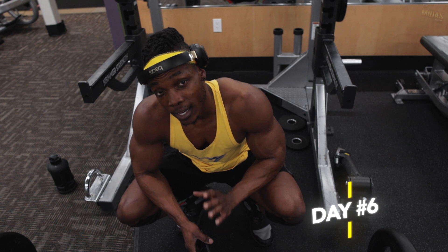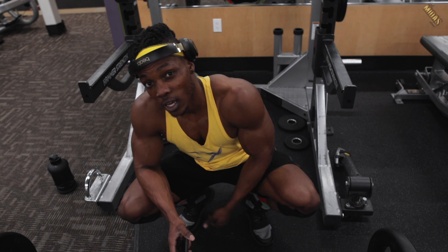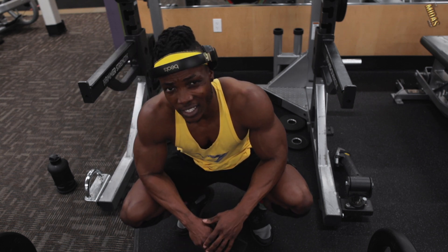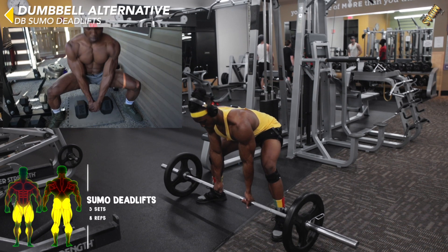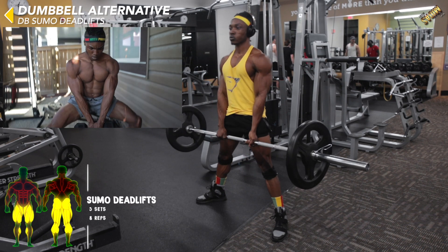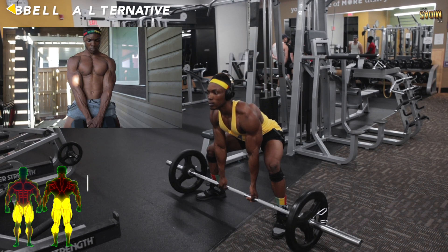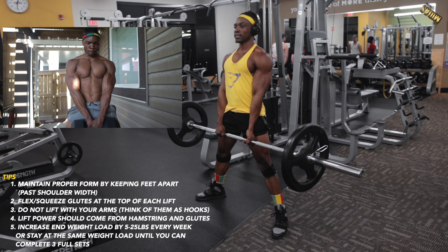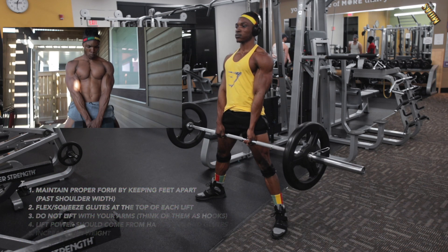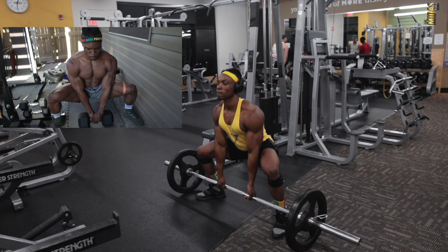We're at the final day — day six. I hope you've been taking your rest day after the first three days. Today we're focusing on the glutes, the hamstrings, and the entire legs again. Start with a choice between dumbbell sumo deadlifts or regular barbell sumo deadlifts. Make sure the form is accurate — unlike regular deadlifts, you don't go all the way down. Keep those hamstrings stretched and work them out.